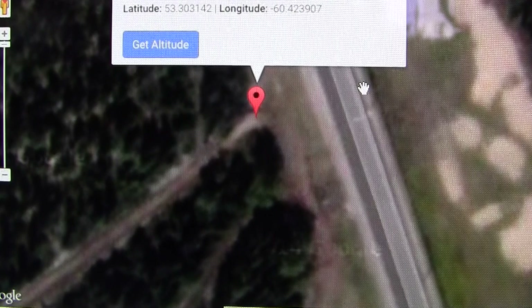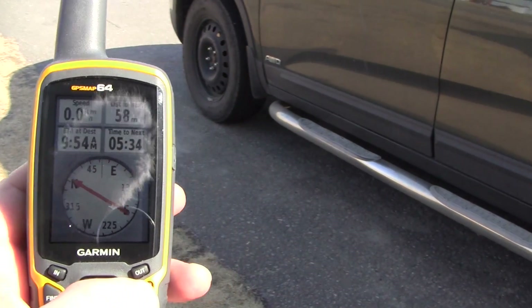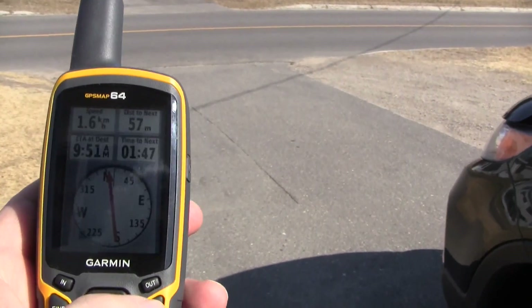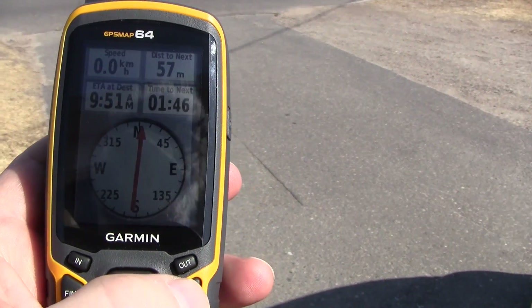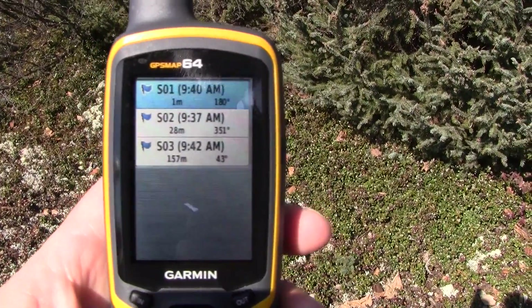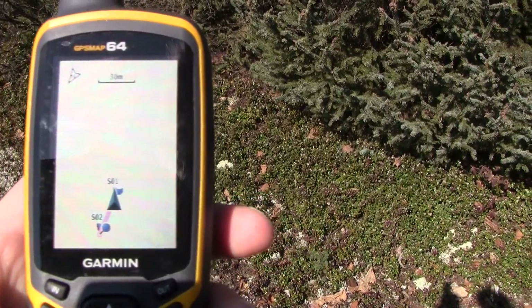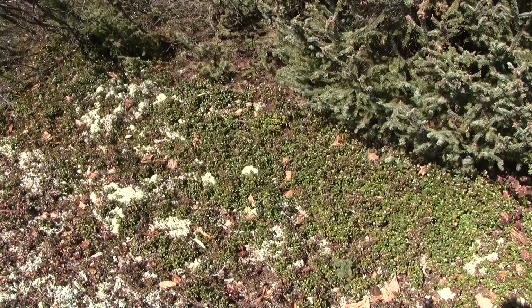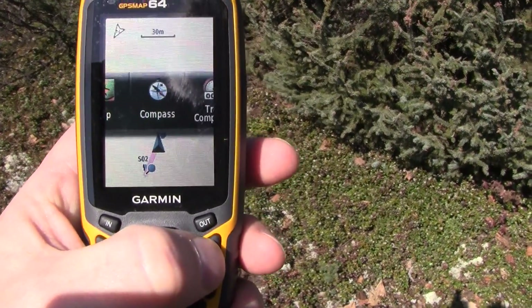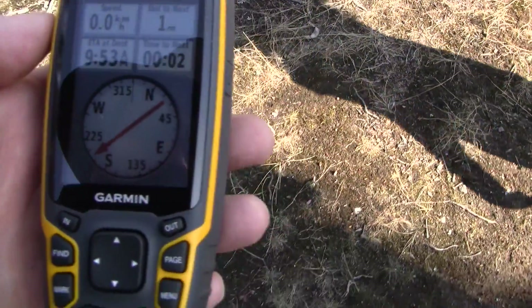Selecting S1. I like to use the compass to navigate. At S1, just trying to get it down to zero. Going to select S2 now. Select S2, hit enter, then go to page and hit compass again. At S2, trying to get it to read zero.